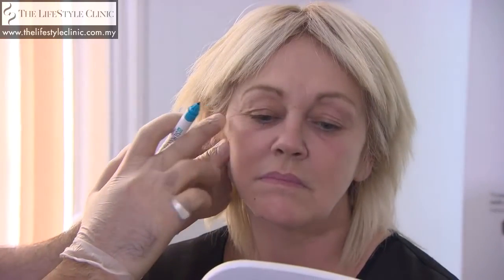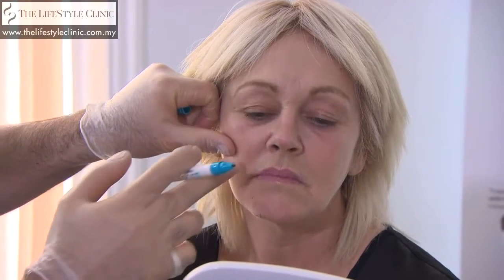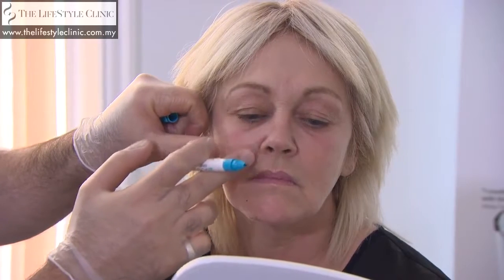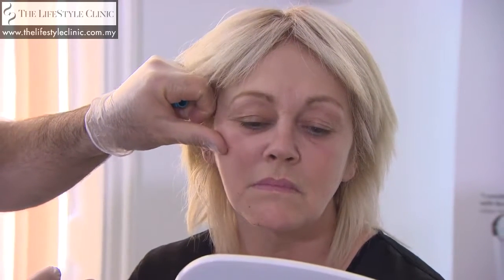For the cheek area, we already have quite prominent cheeks. I think a little bit of a tweak just to take the weight off the nasolabial area here with one thread just going across here — that would look good.